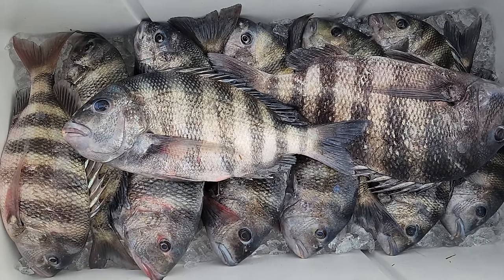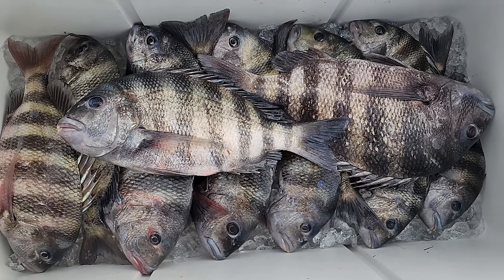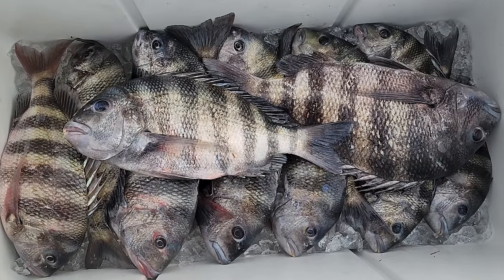In the cooler — they got ice under them, they were all on a slush too. Now I got someone that wants these so I'm gonna go drop them all off.